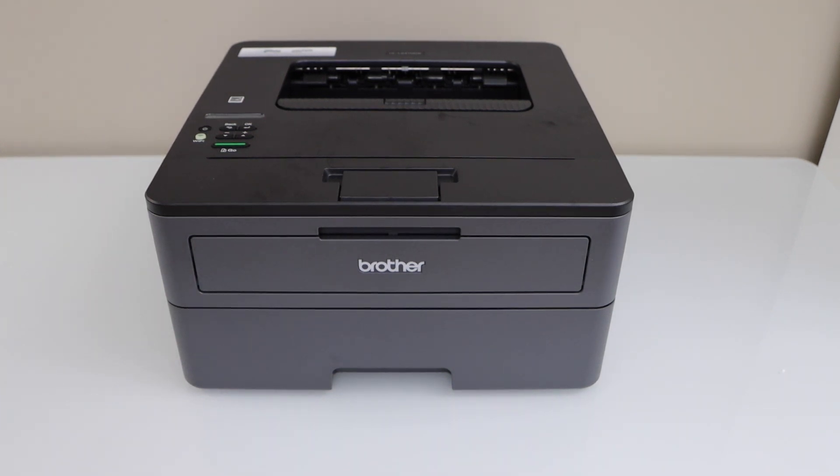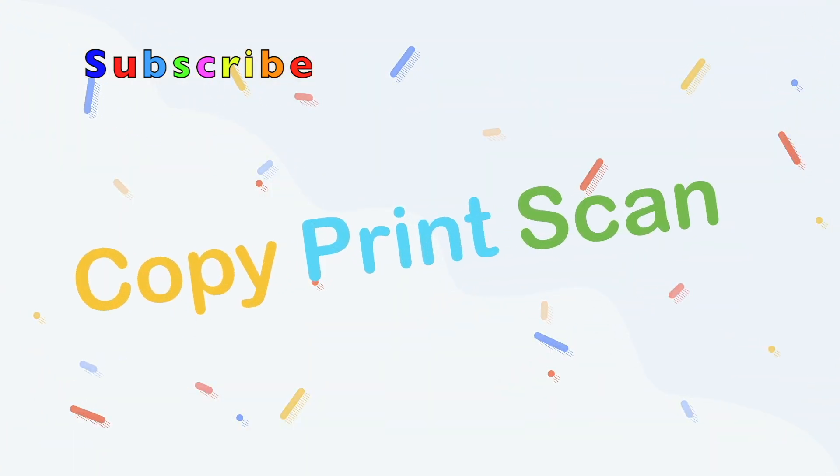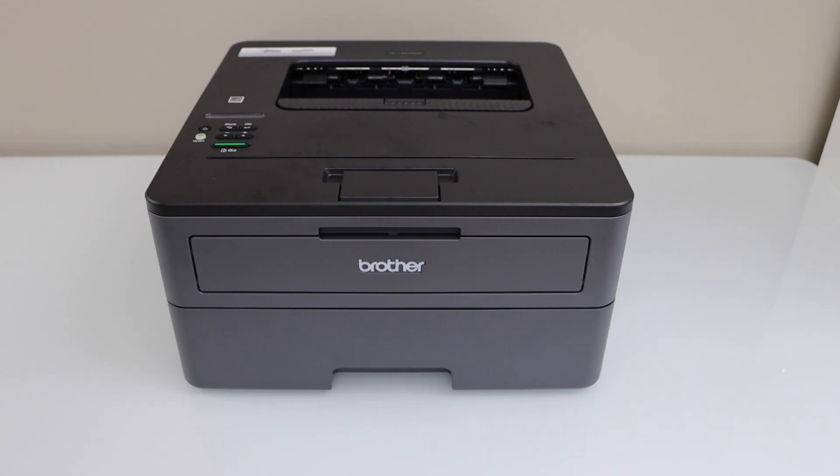In this video I am going to show you how to replace the ink toner of your Brother printer. The first step is to make sure your printer is switched off, so switch it off by pressing the power button.